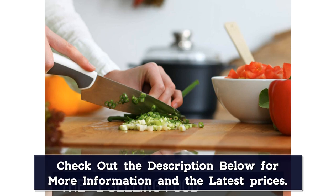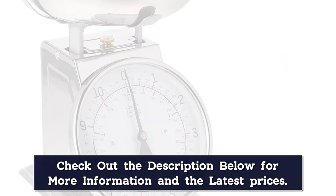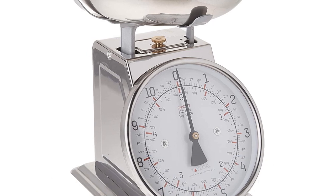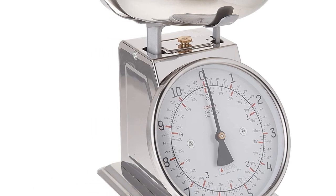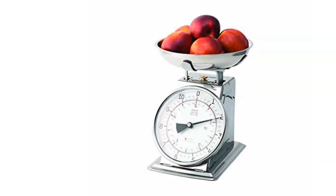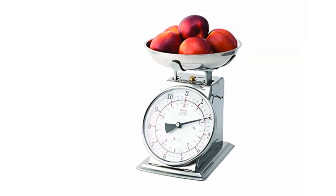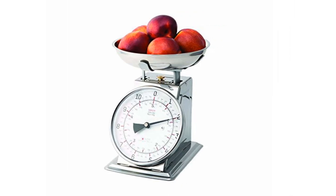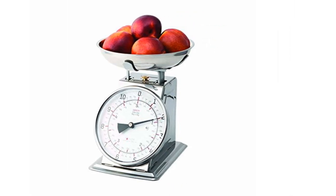Before testing, she manually tared the scale with the knob under the bowl. With 4 cups of flour measured across 5 tests, our expert found consistently accurate results, which were easy to read on the large display. She also measured 4 cups of flour and 1 pound of ground beef with precise readings. When finished, the bowl easily popped off for cleaning and the base wiped clean with a damp dish cloth.